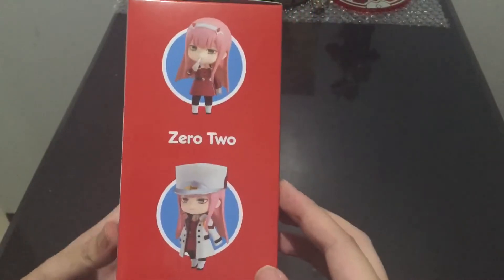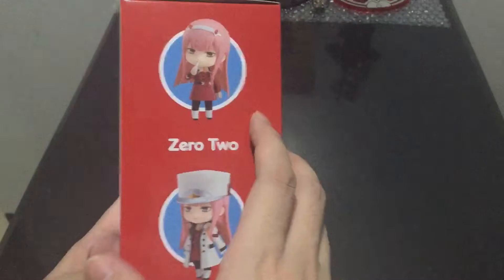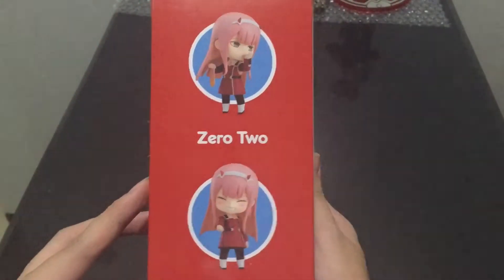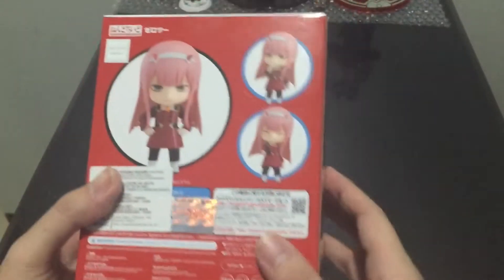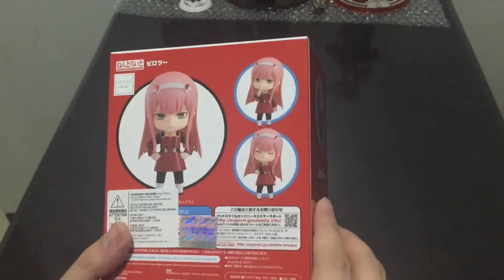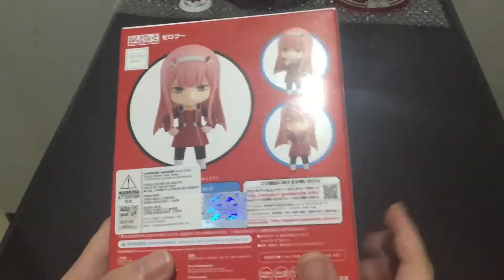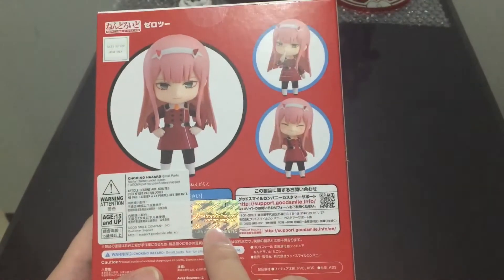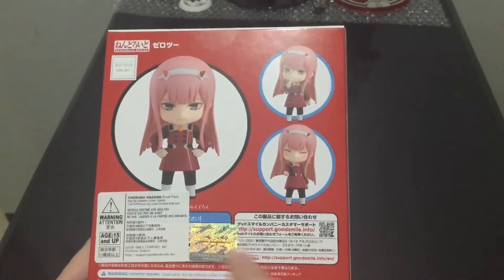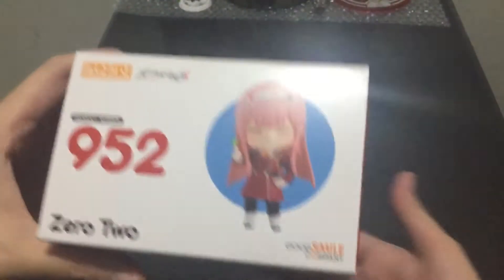Right side of the box — as you can see, the usual poses are here, same as on the left side of the box. Here's the back of the box, same here with other poses — we're going to replicate those poses later. Here's the authenticity logo of Great Toys Online, local distributor here in the Philippines.